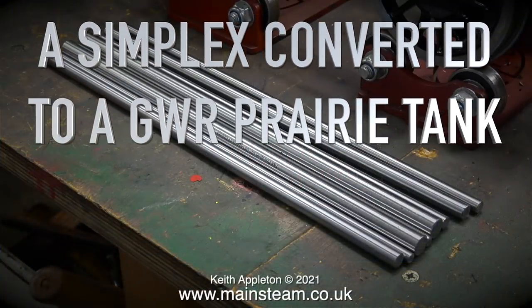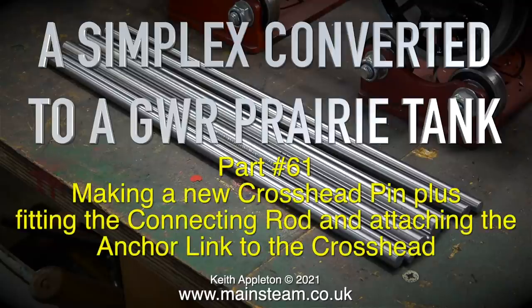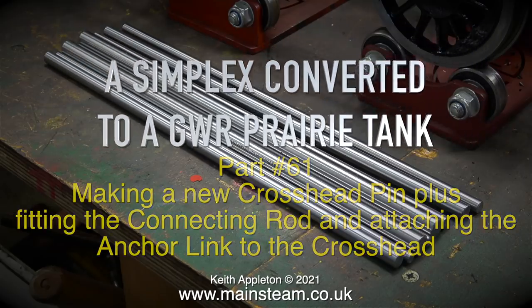A Simplex converted to a Great Western Railway Prairie Tank, Part 61 — making a new crosshead pin, plus fitting the connecting rod and attaching the anchor link.